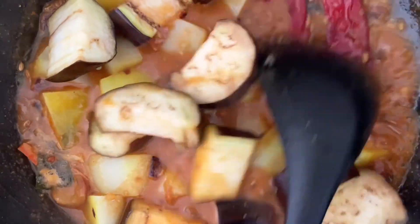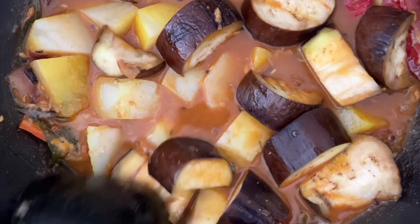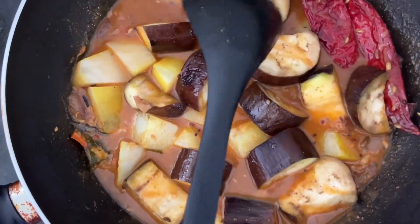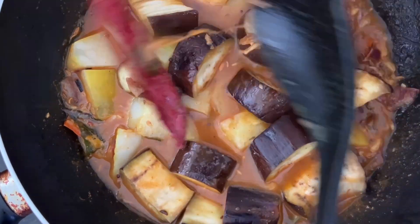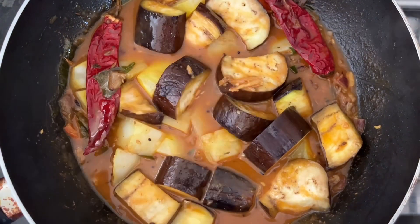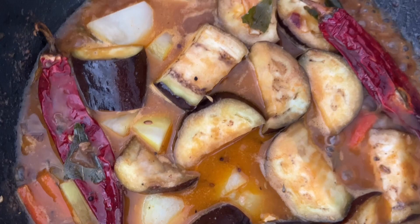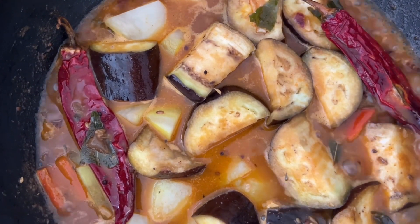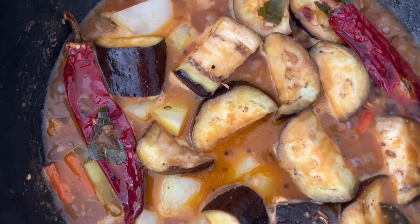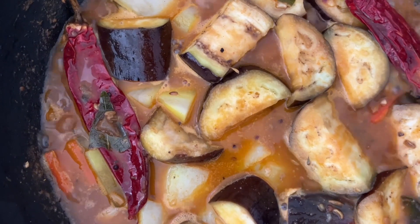We let the eggplant and potato soak in the gravy base. When they cook at slow heat they will become a fantastic gravy curry — potato and eggplant combined, cooking at low heat in the gravy base.